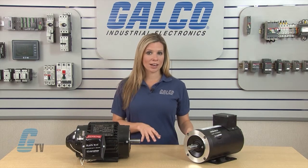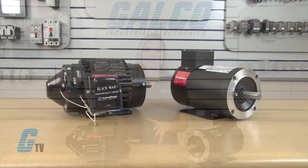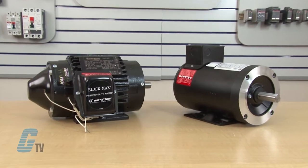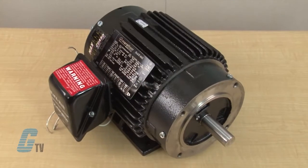These AC motors are cataloged with the letter Y in the beginning of the part number and are classified in two groups: the Black Max Vector Duty and Micro Max AC Inverter Duty motors.